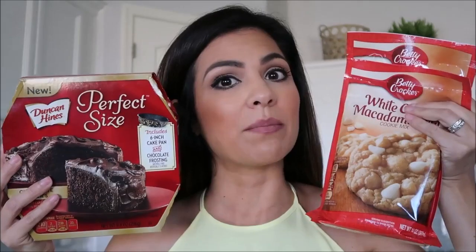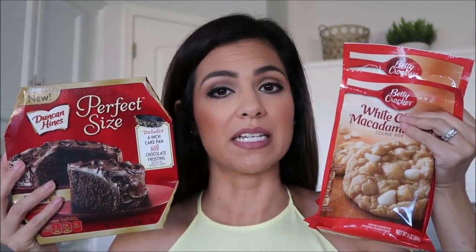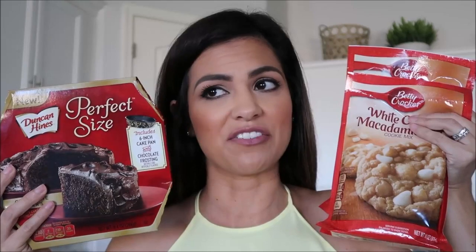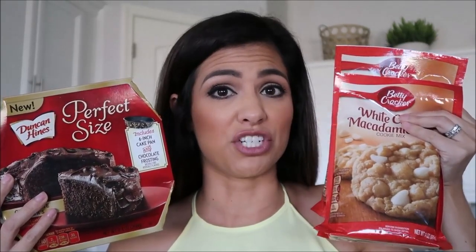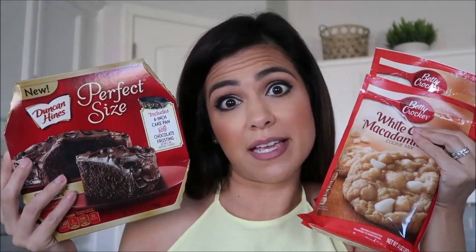Tip number two: always have cookie mix or cake mix on standby to make cupcakes. These will always come in handy when you're in a pinch and kids are fighting or just need something to do — and I mean, what mom doesn't need a little bit of sugar and chocolate in her life? Just saying.